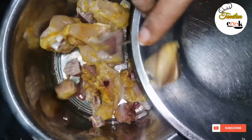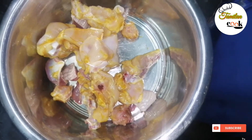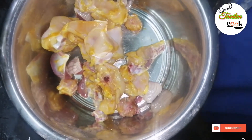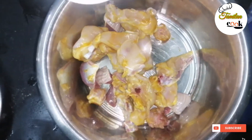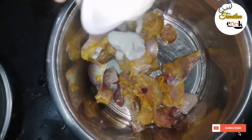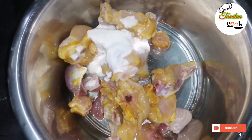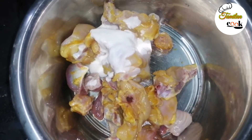We will transfer the chicken into a bowl. We will add 3 spoons of curd. The curd is soft and juicy.